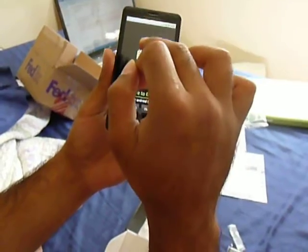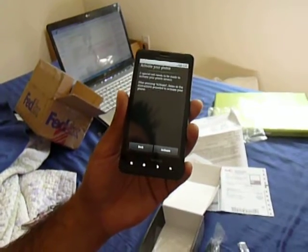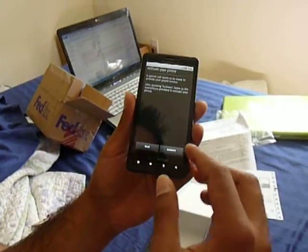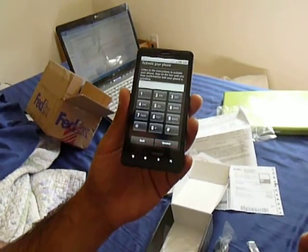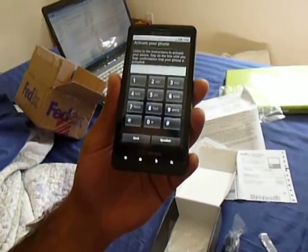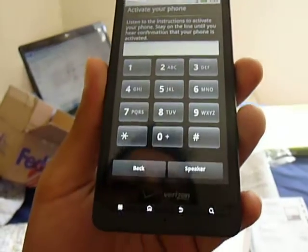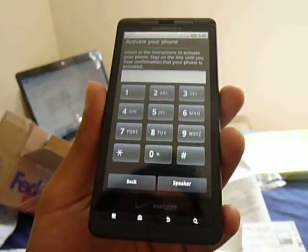This is my first Android phone by the way, and I chose it over the iPhone 4 because of the screen size, and Verizon has the best service. It says activate your phone, so I'm going to go ahead and activate it and come back with another video reviewing the user interface and everything. Thanks for watching.